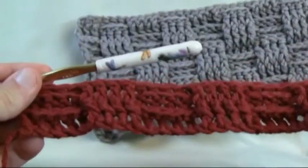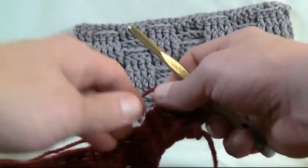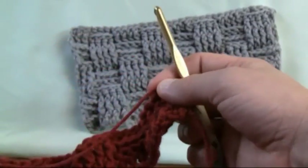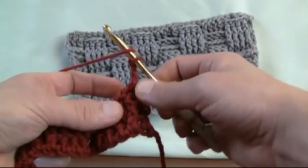You can see the half double crochet evens it out nicely, even though you are double crocheting. Now you can really start seeing it, but we're not done — this is only the second of the three. So let's turn our material. Now we want to maintain this exact stitching again for the last time before we make everything opposite in order to create the weave. Let's chain up two: one and two.